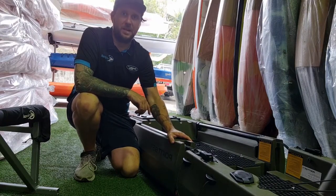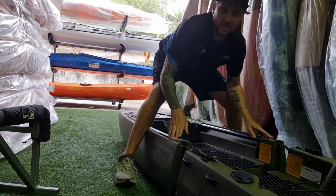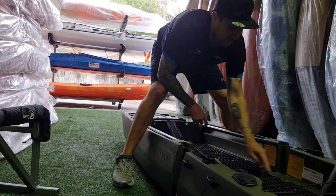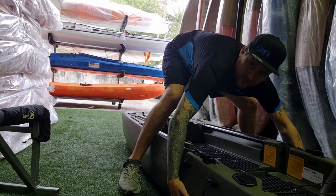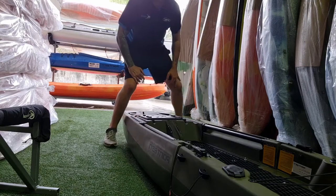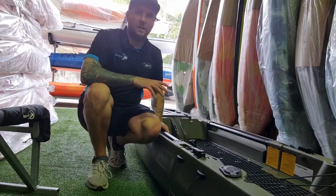Now I'm going to show you how to connect the two sections together. Stand on the side that has the straps, and line it up with the buckles. Your three sections will interlock into each other. Lift the opposite section to where you're standing, up and into place. The final step is to grab the back and lift. Now that's locked in place.